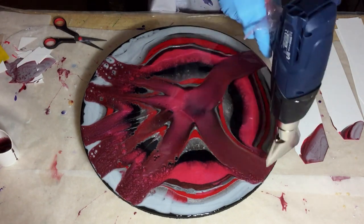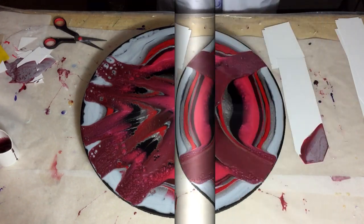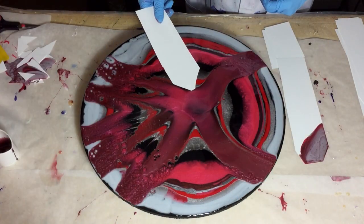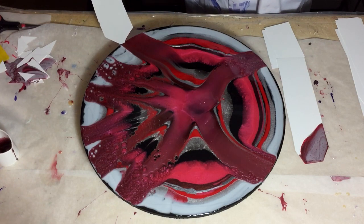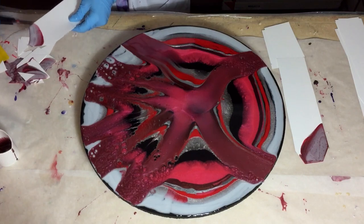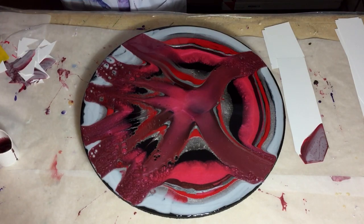Again some heat — not too much. Already some nice effects.